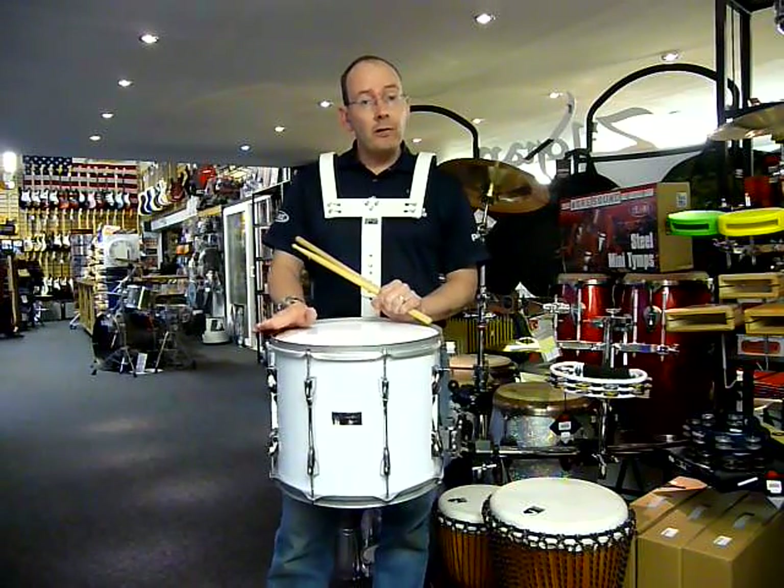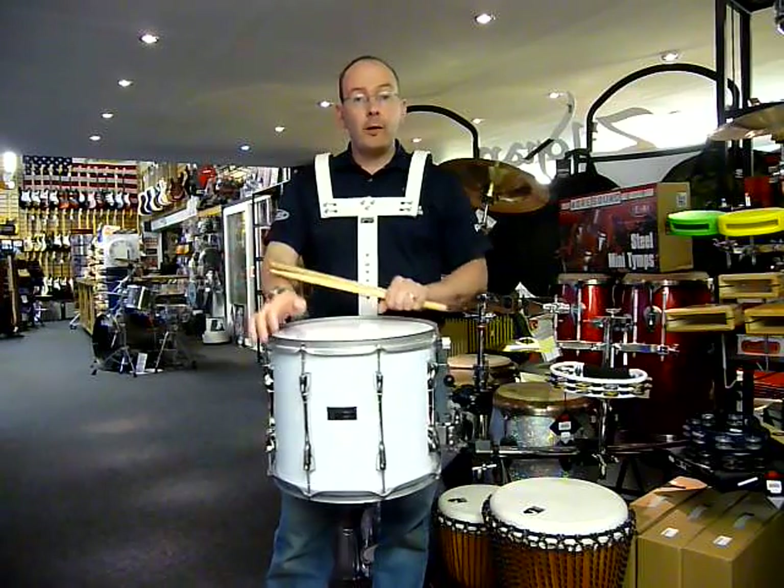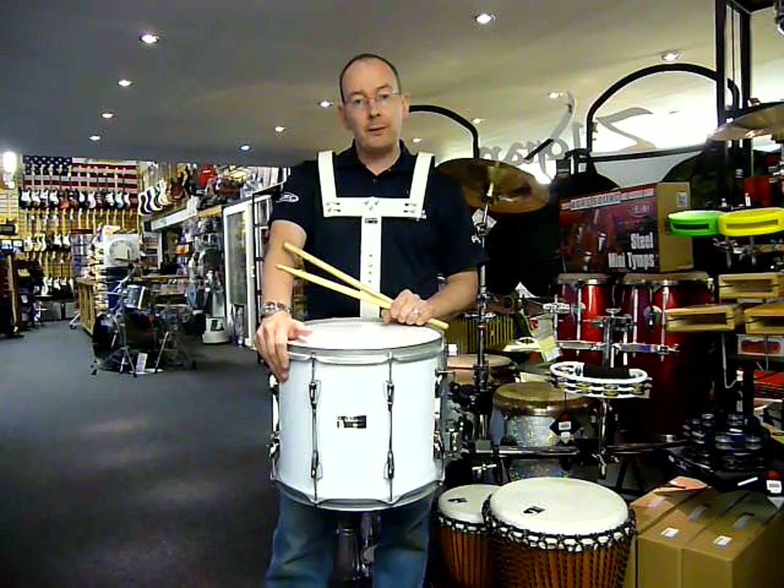You can see it all in store at Nottingham Drum and Guitar Centre in Nottingham, England, or visit our website at www.drumandguitar.co.uk.